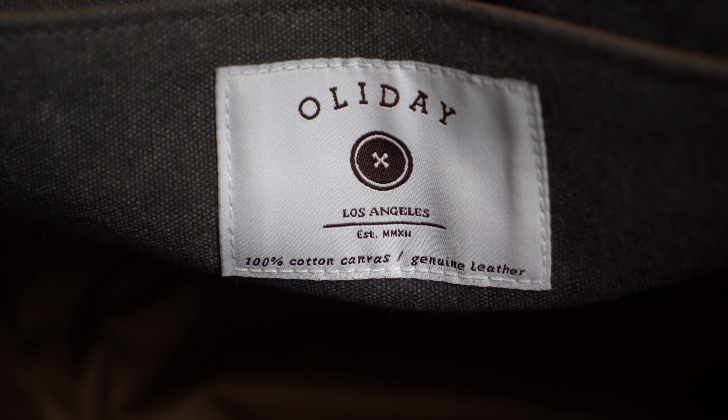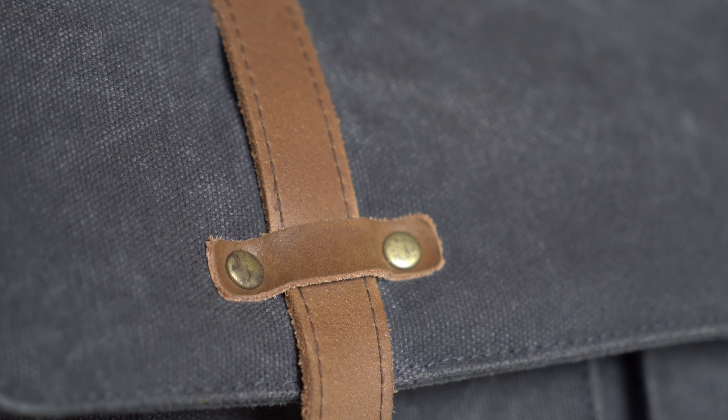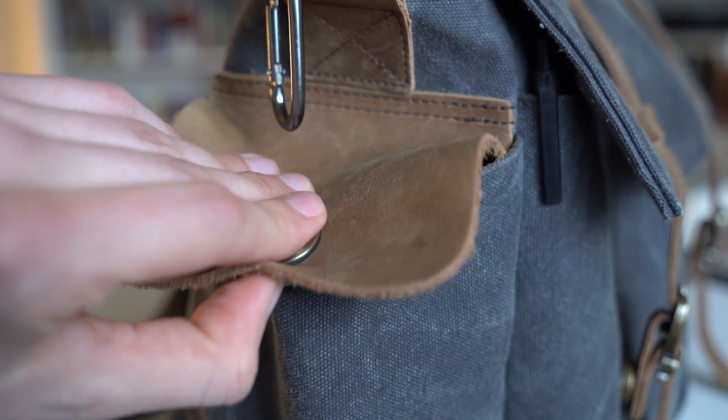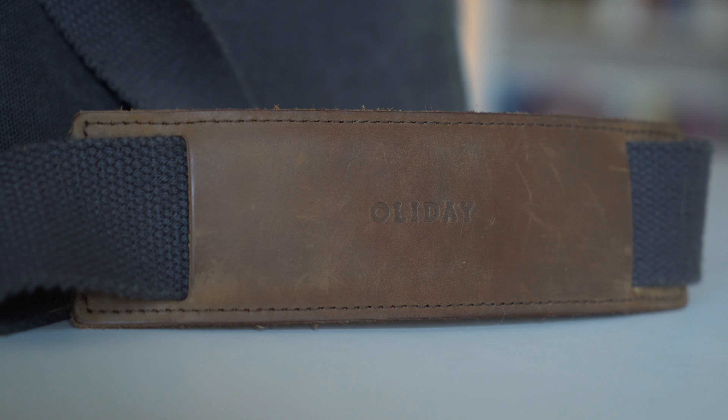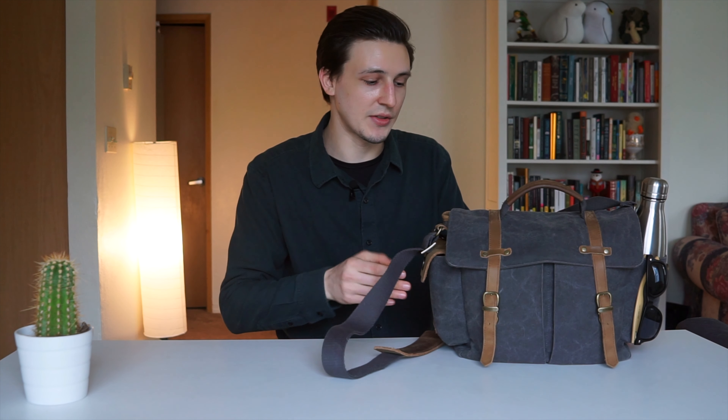This is a messenger bag — it's an over-the-shoulder. The brand is Ollie Day. Waxed canvas on the outside so it's got some weather resistance, and there's leather trim on the pouches and the straps. The straps are attached, so if you want to change them out you'd have to cut them and swap to something else. It's not that big and it's only designed to hold one camera and a few different lenses — it's not designed to bring your whole camera pack with you.